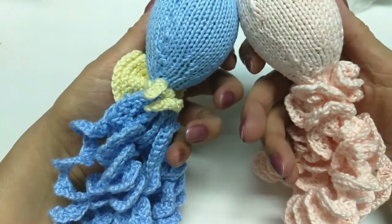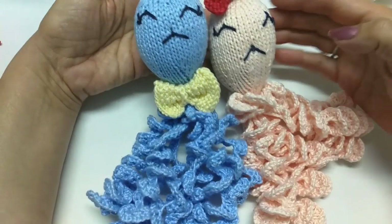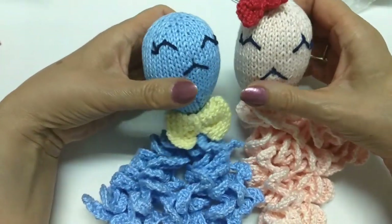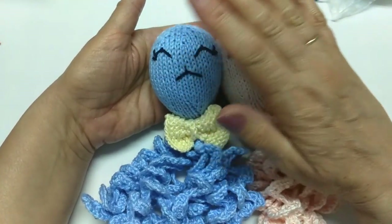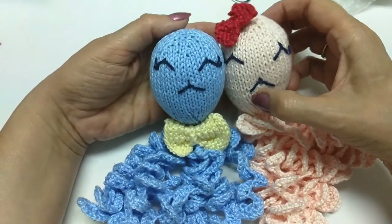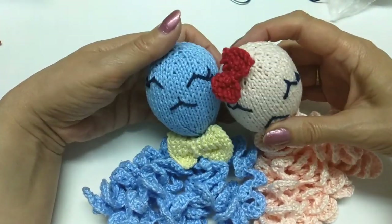A gente vai usar a criatividade de cada uma pra estar incrementando eles da forma como você achar melhor. Eu fiz assim do meu jeitinho, e aí você faz do seu jeitinho. Pra você fazer, você usa muito pouco material. Um novelo dá pra fazer vários. Uma cor, duas cores — pode usar restinhos de fio.